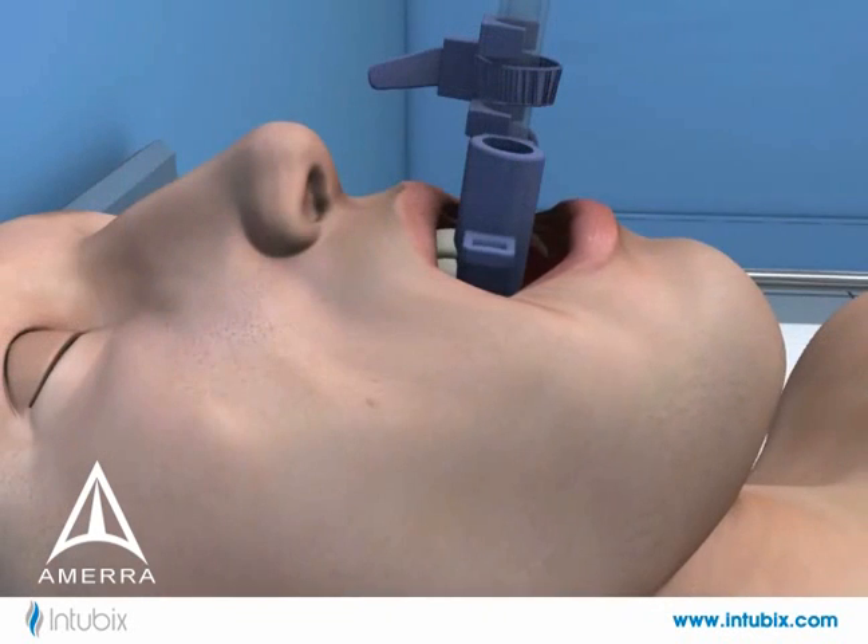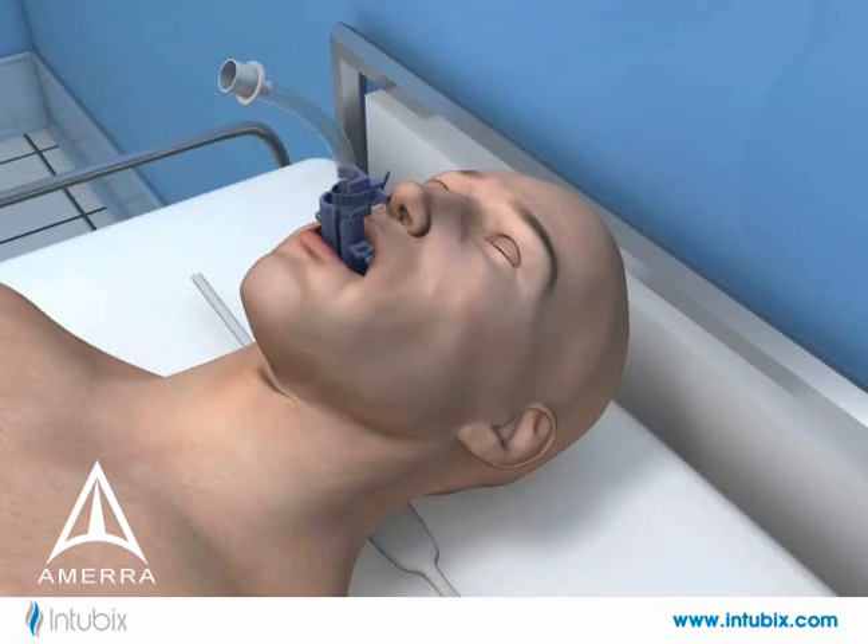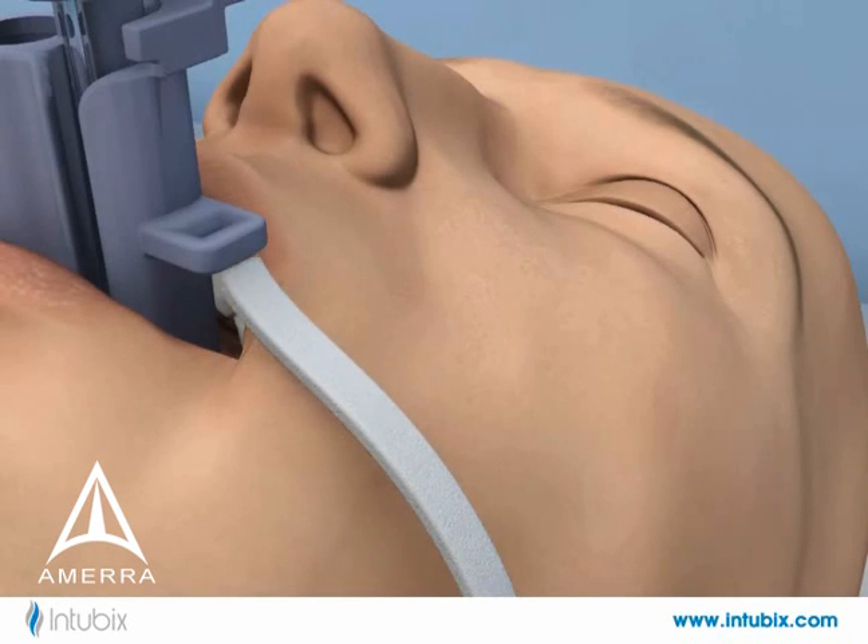The low profile bite block minimizes lip pressure and provides easy access for oral hygiene. The provided neck strap wraps around the patient's neck and secures to the device with Velcro.